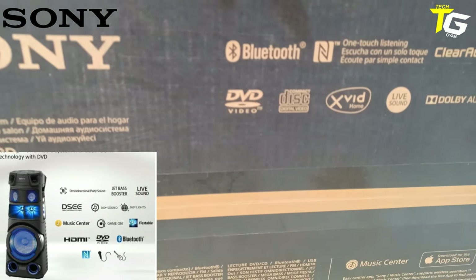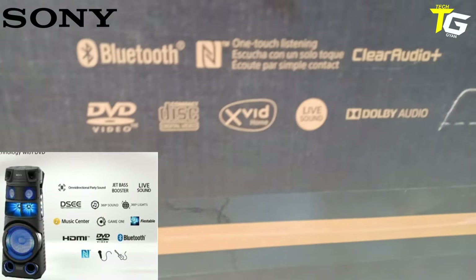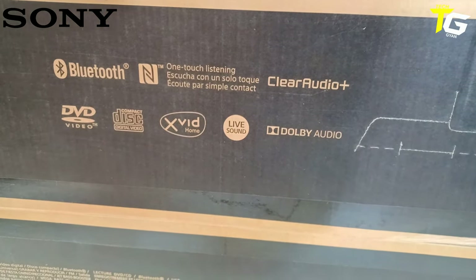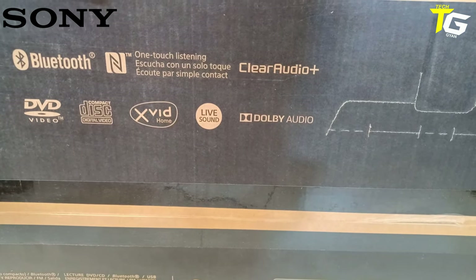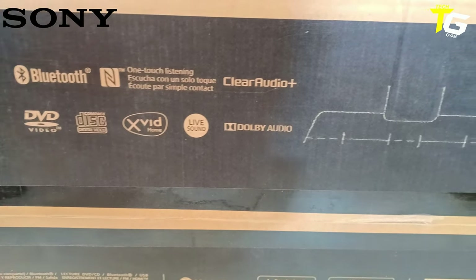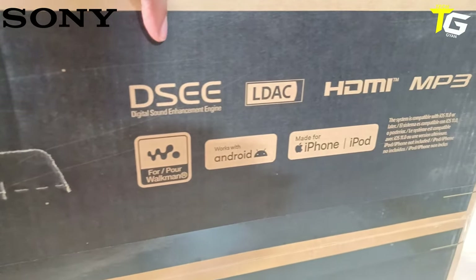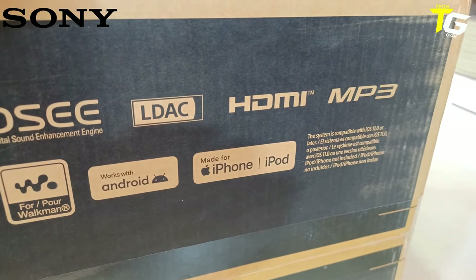Bluetooth support, NFC support, one-touch, clear audio supported, DVD ROM — you can play directly on DVD. Audio digital works, you can play live sound. Dolby audio supported. The chipset — Sony can get great sound. Digital sound enhancer, DSC, LDC technology, and HDMI MP3 controller.